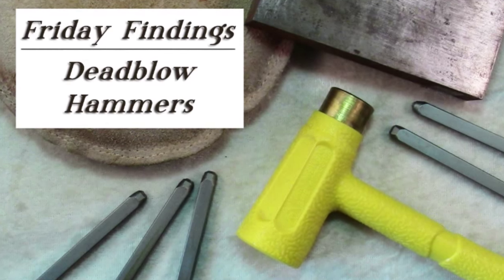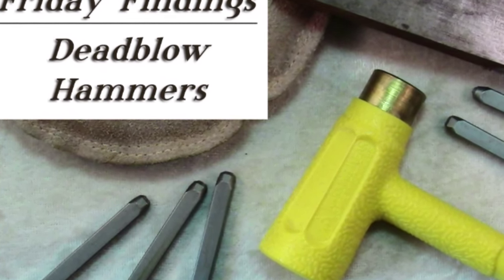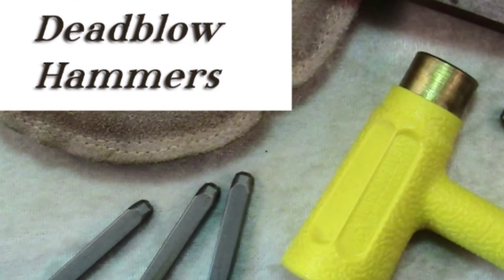Hello and welcome to another Friday Findings video brought to you by KeepSaintCrafts.net. Today I have yet another hammer to show you to use in your crafting.